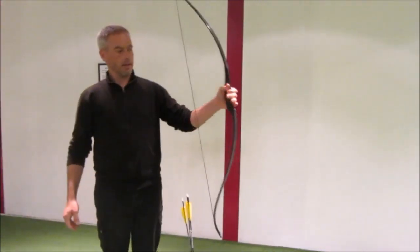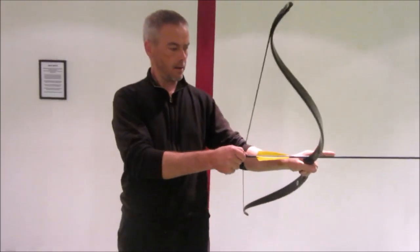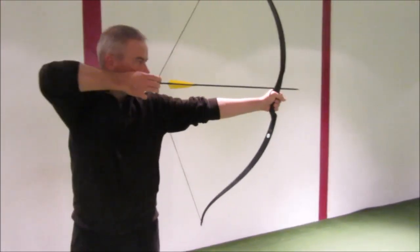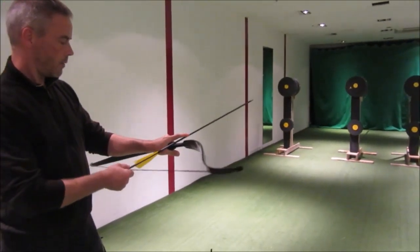You can see it has a nice comfortable handle. When you shoot the normal Mediterranean style, arrow on the left, 28 inches. It's not the fastest bow — it's a very forgiving bow.